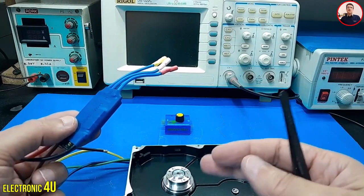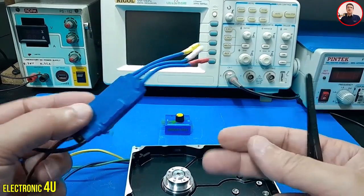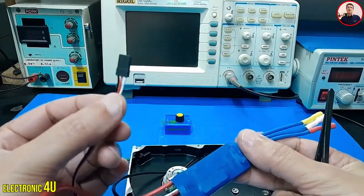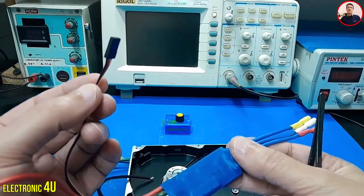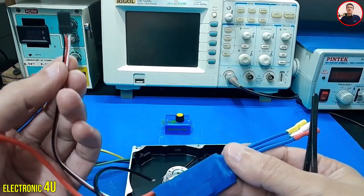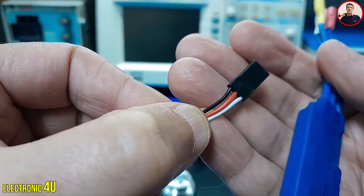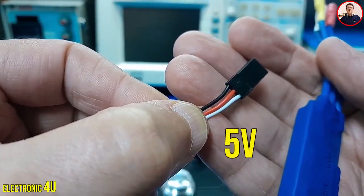Hard drive motors do not need high current. Therefore, a speed control with less current can be used. Here, we have three wires that connect to the servo tester. It has a negative, positive voltage, and a signal wire. The red wire has 5 volts to turn on the servo tester.